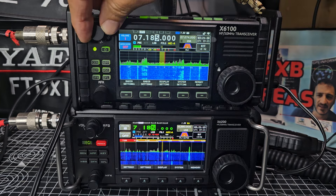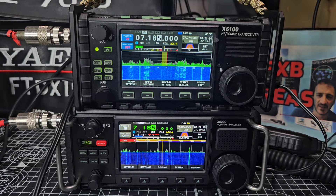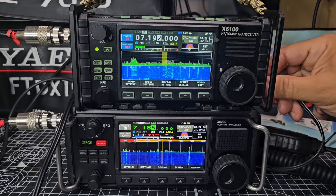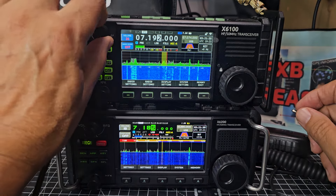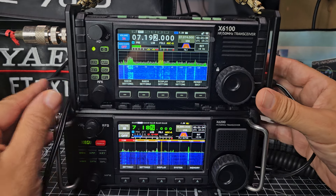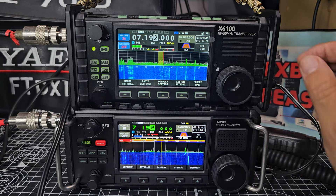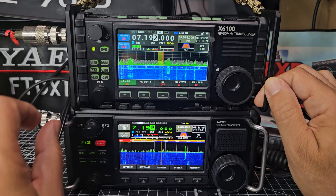There is an external speaker on the X6 100 — if I unplug it, it is quite tinny, so I always use an external speaker on the 100. Let's turn this to 192, push DFN, and turn the noise reduction on.